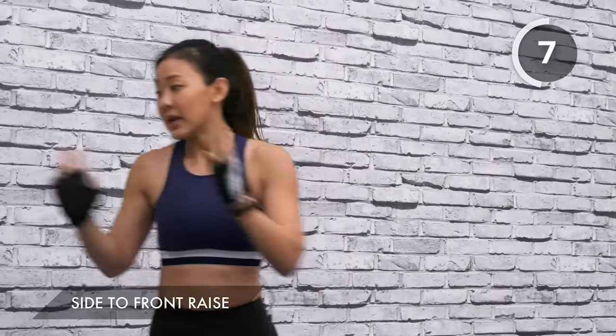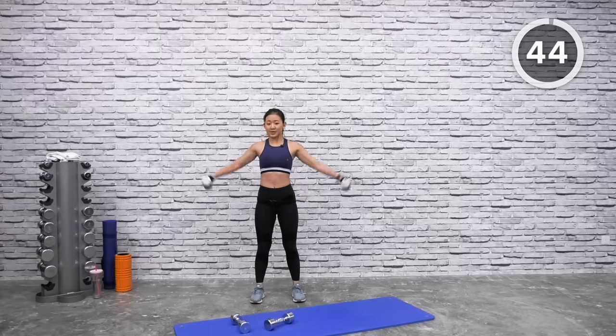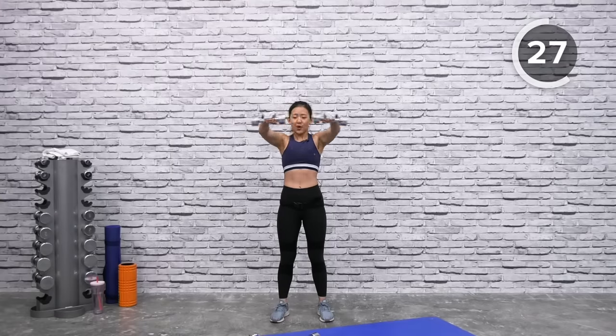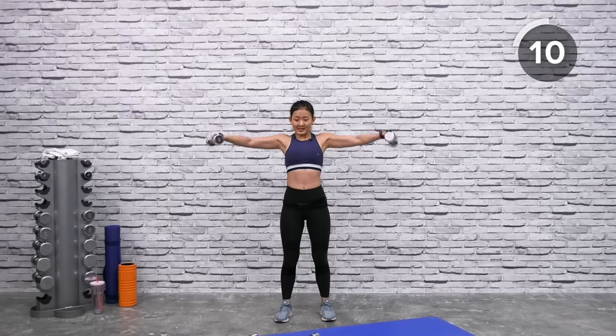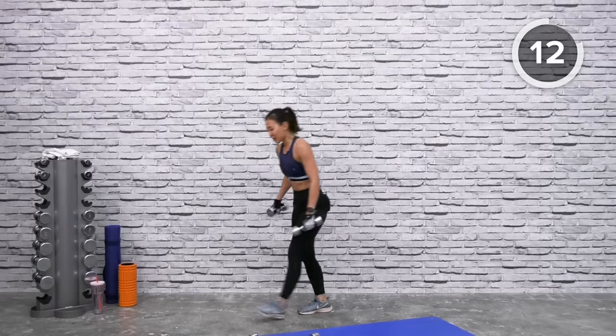Still working on your shoulders — side to front raise. I'm going for three kilos each. Up to your side, bring it forward. You should feel your muscles working — you should struggle, but not so much that your form breaks down. Hover, bring to the front and drop. Engage your core, keep your body upright, do not arch your back. Bend your knees slightly. I can really feel my shoulders shaking.